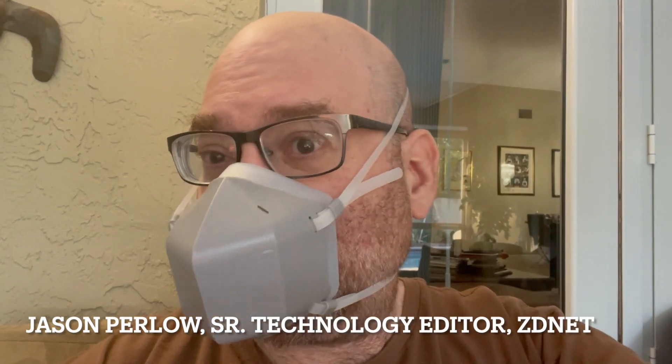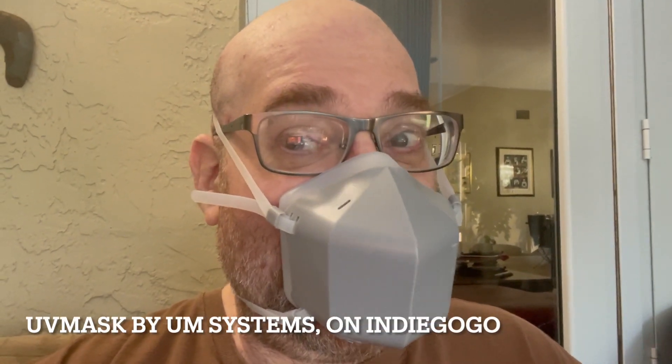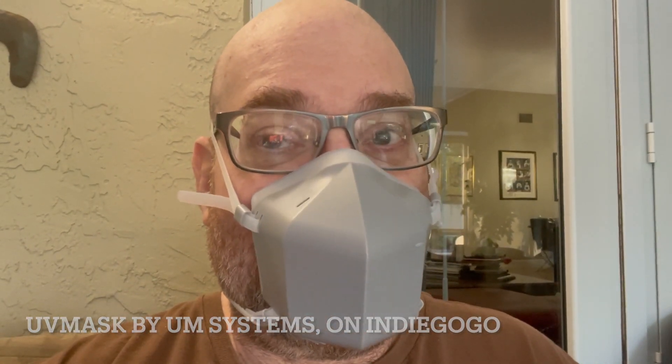Prepare my star destroyer for my arrival — no, it's not Darth Vader, it's me wearing the new UV mask. That's a Kickstarter project that's been in development for about eight months now.